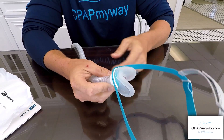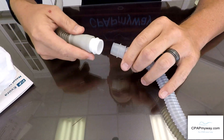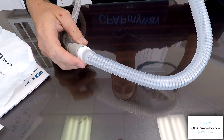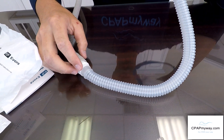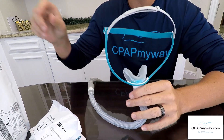Additionally, like most masks, you get a quick connect in the back which allows you to get up in the middle of the night, disconnect and go to the restroom, then come back and reconnect for a quick start back on therapy.